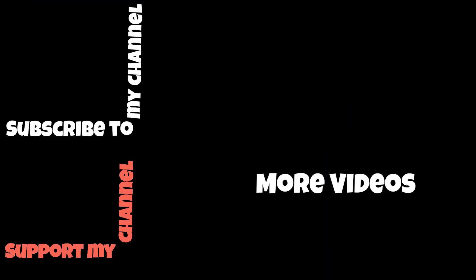That was pretty much it — I hope you liked it. Please give it a thumbs up if you did, share it if you think others might like it too, and subscribe to my channel if you want to see more videos like this. Thank you, and I'll see you next time.